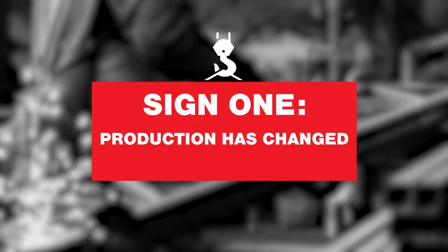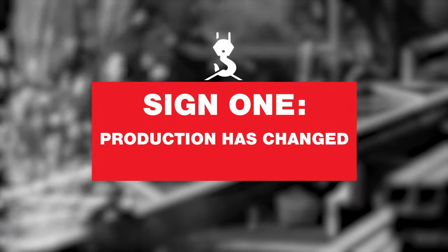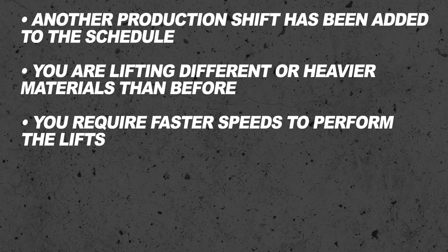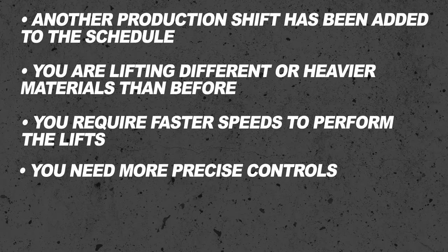First, your production or lifting requirements have changed. You may have been reliably using your overhead crane system for years with no problems, but now your production needs have changed — another production shift has been added, you're lifting different or heavier materials, you require faster speeds, you need more precise controls, or you're making more lifts per shift.